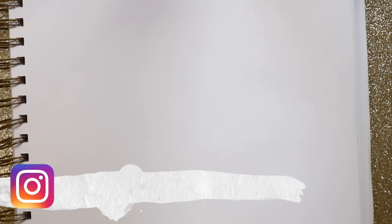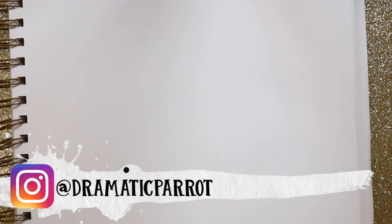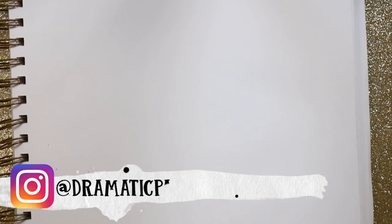Hey guys, what's up, it's me Priscilla. Now as you know, this summer Pixar is releasing another Incredibles movie called Incredibles 2, so what we're going to do is start a new series where we draw all the Incredibles.